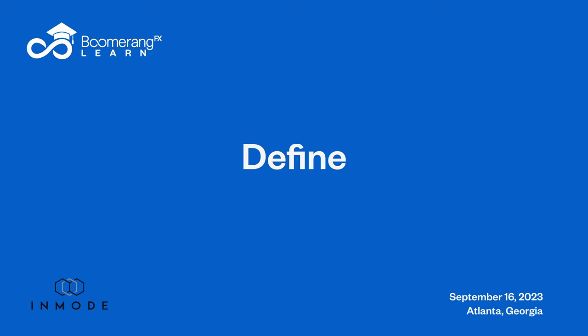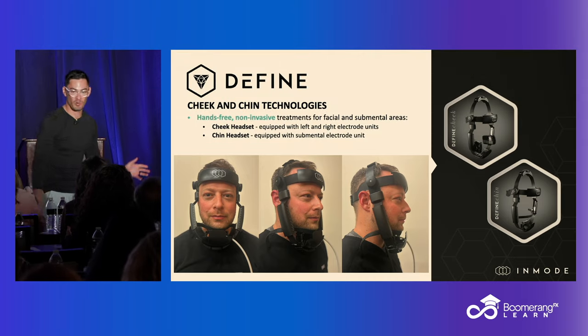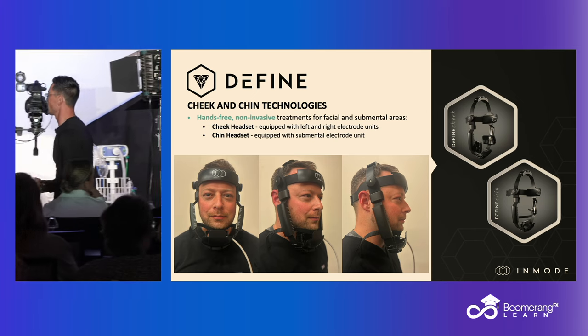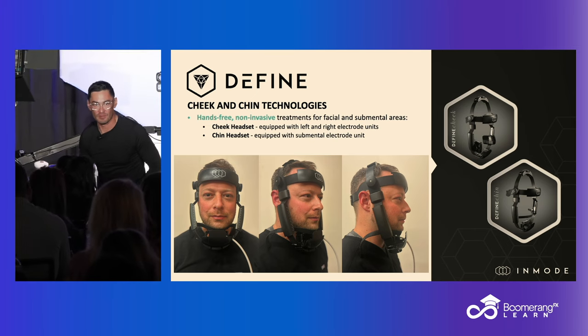So Define — this is the new one, new kid on the block. The Define, this is the headpiece. Sorry for the terrible picture. I took those in Atlantic City last weekend on Jim, who is one of InMode's nurses, because we don't even have any stock images yet. It's so new.